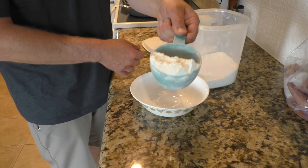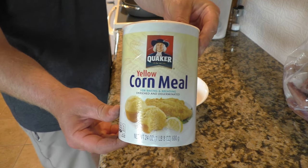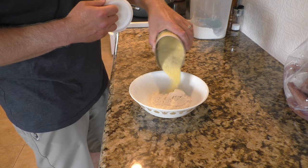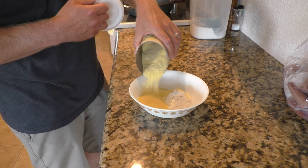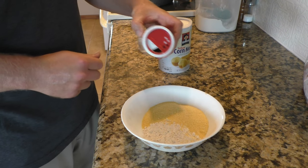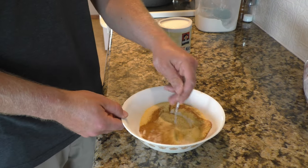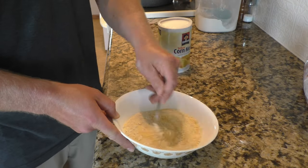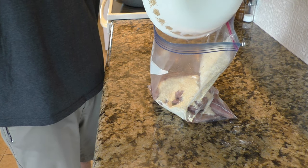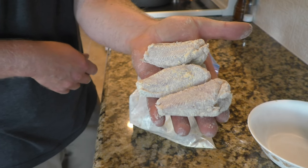My favorite breading for catfish is a super simple one that only has three ingredients. First is all-purpose flour — just regular wheat flour. The second ingredient is cornmeal; this is not corn flour — it has a larger grain than the flour and it'll give you some good flavor and good crunch. I do about a one-to-one ratio between flour and cornmeal. The third ingredient is Cajun seasoning — my favorite on catfish — and I like to put a lot in. This is going to be the only seasoning on the outside of the meat, so I can put a lot of seasoning in this breading mix. Give the breading a good mix, then dump it all into the bag with the fish and toss it until all the fish get coated in a thin layer of breading.